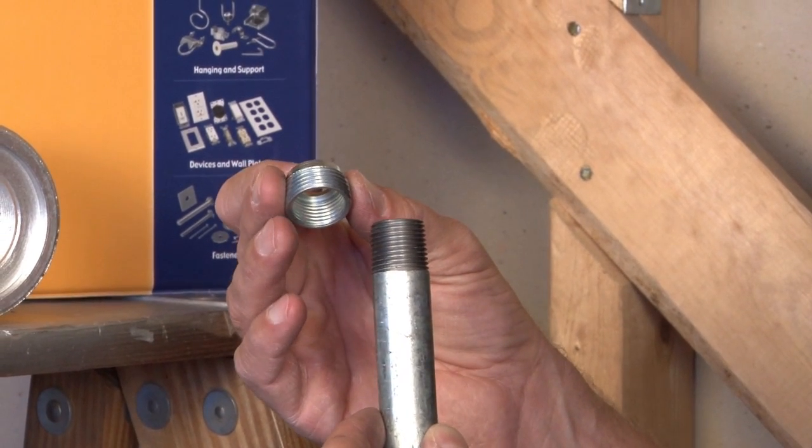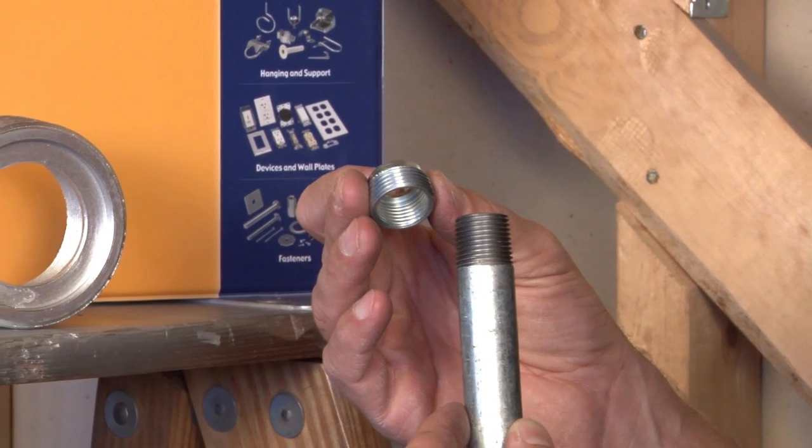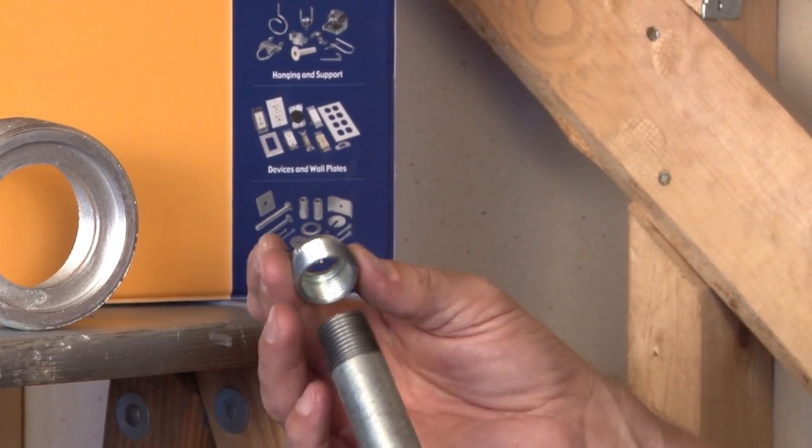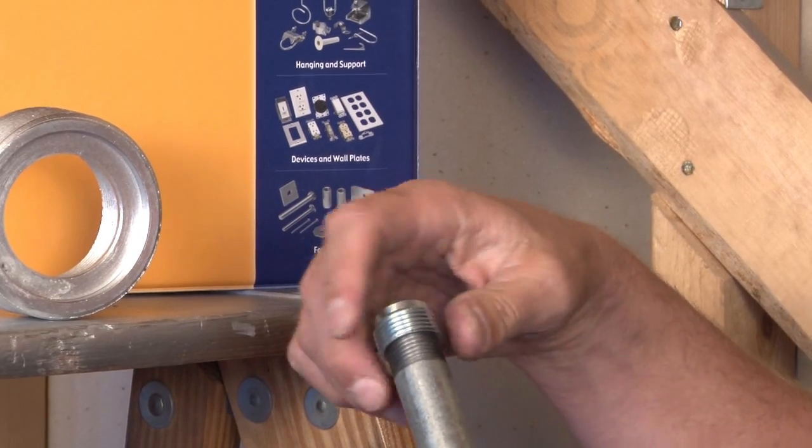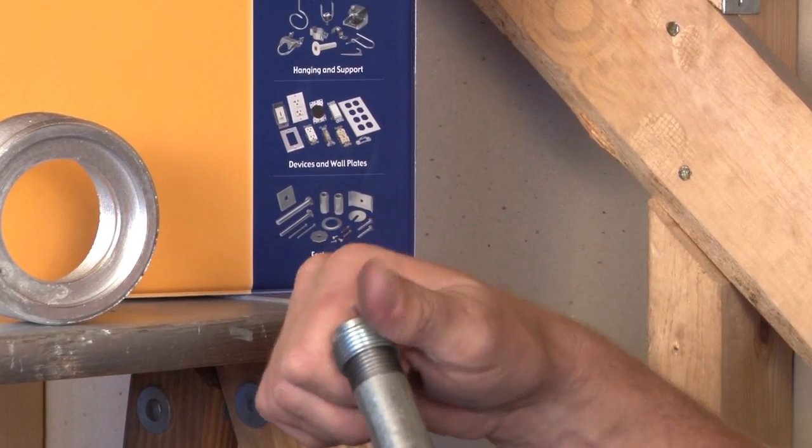Often times in the field, threaded openings need to be reduced down to accept the pipe that you have on hand. It simply slides on or into a threaded hole, reducing it down for the next larger size conduit.